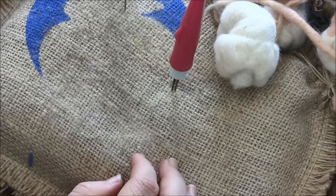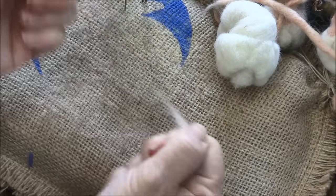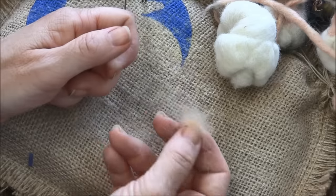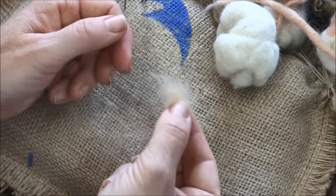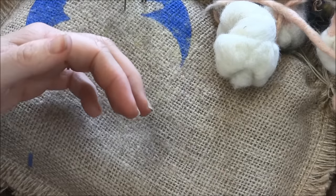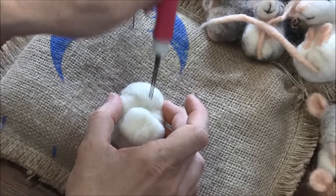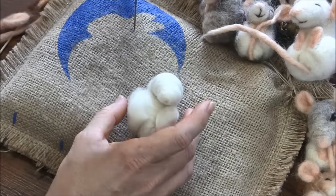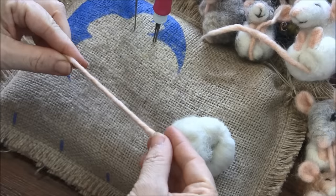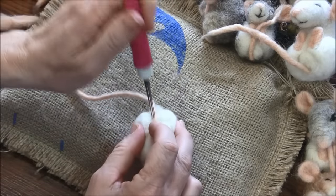Now we have two feet, two ears, and a tail. The nose is so teeny tiny it's really going to be hard to see. I have a tiny little quarter-inch stack of pink here set aside. I usually look for a thin side and a thick side, and might put the thicker end — basically you're just going to felt the end onto the back where those two thighs came together.